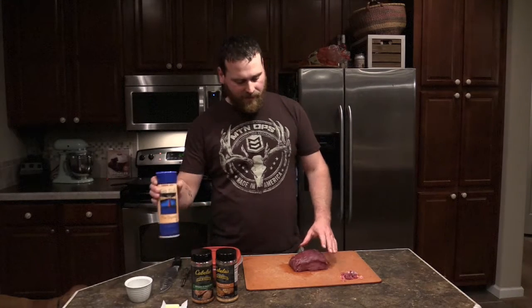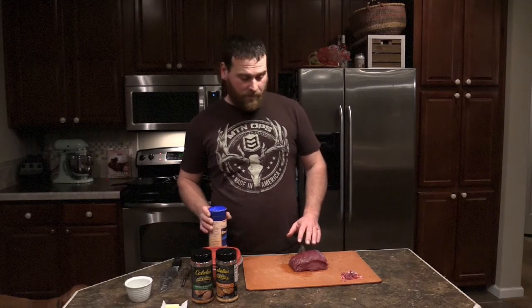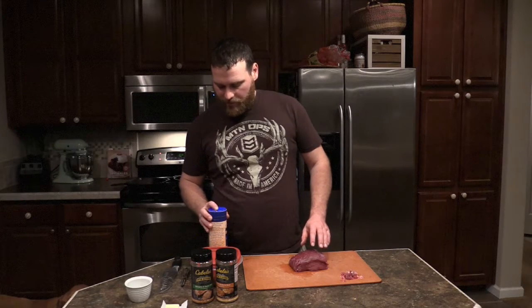Tonight I'm going to cook this in a cast iron skillet. I'm going to fry it at first and then throw it in the oven to get the finish on it. Right now I'm going to start with the seasoning. I got it all cleaned off and prepped already so it's ready for seasoning.